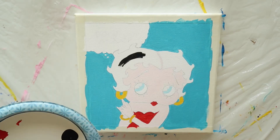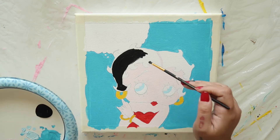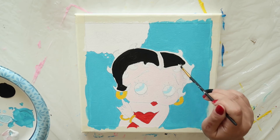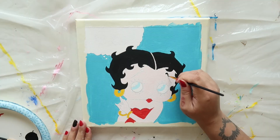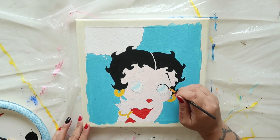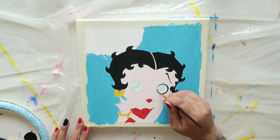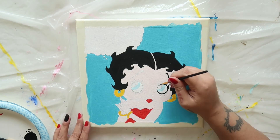Load a clean brush with black paint and fill in Betty's hair. Take a very thin round brush and trace over Betty's eyebrows and the circles around her eyes. Then fill in her lashes and pupils.